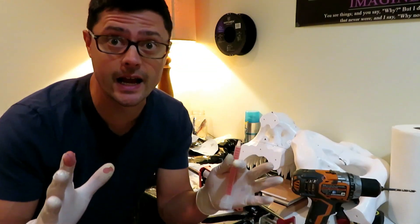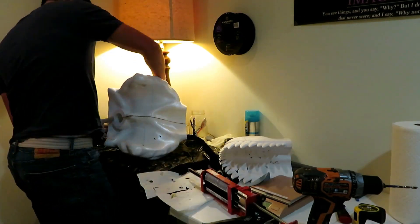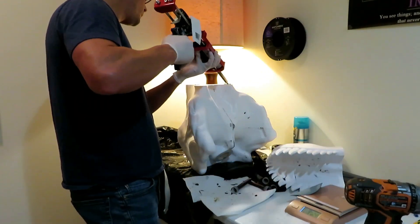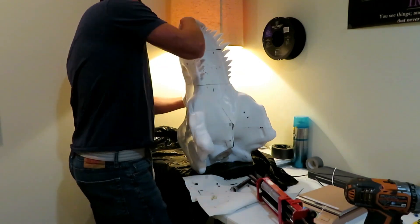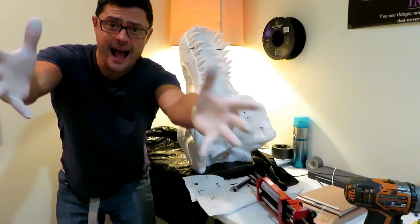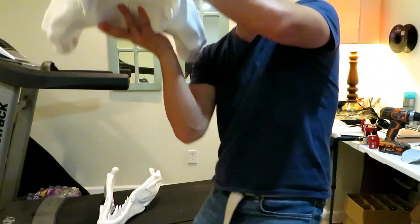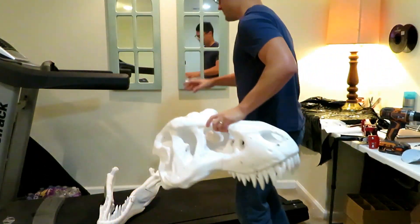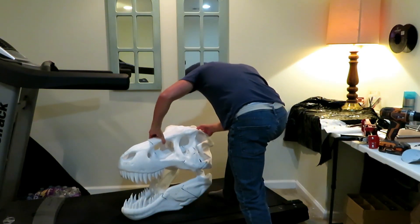It's the final assembly! Holy crap, look at that thing! It's huge, it's enormous! The moment of truth — they fit together.